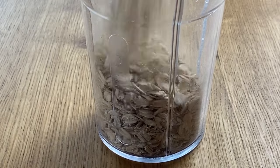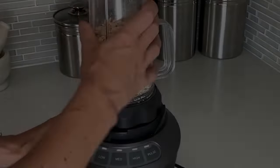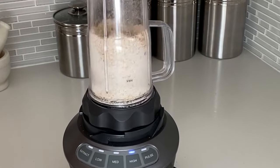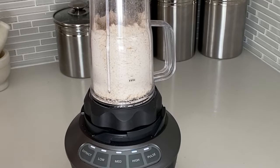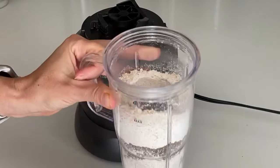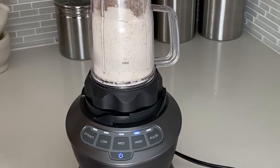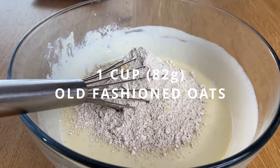I'm gonna use old-fashioned oats — I'm gonna grind them. I'm not using flour, just old-fashioned oats, because this way it's much cheaper and you don't have extra ingredients that you have to buy. The Nutribullet works the best for me — I just have to shake it up a little bit because they like to stick to the wall. It takes literally a couple of minutes, and I have a cup of old-fashioned oats.